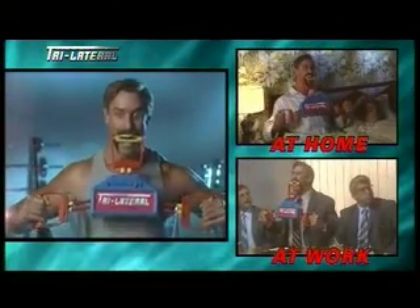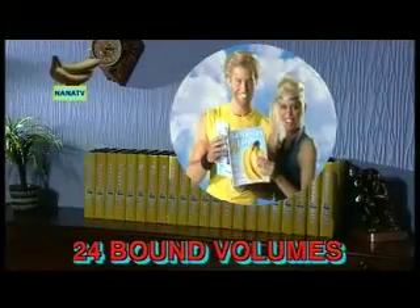Here's why I like Trilateral Fitness. It gives you a three-way workout! Bananas for life! Collect the whole set! Okie-kie-yoga! Shake it all about!